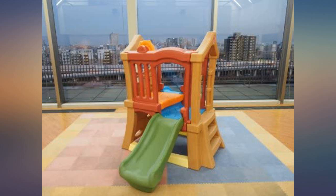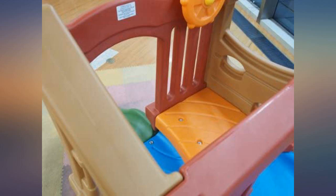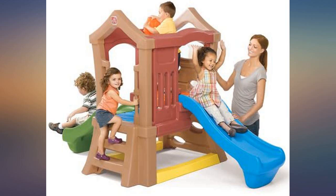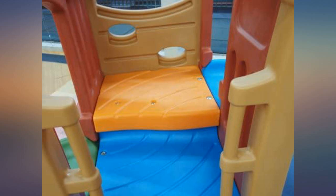Anyone asking if this will fit in a kid's room — yes it will, but not a small kid's room with a crib and other furniture. Ours is 11x12 and we have a crib, a bookshelf, and a tall boy dresser in the room. There is not a lot of room for the kids to go off the slide, but they are not hitting the walls or anything, so it is okay.